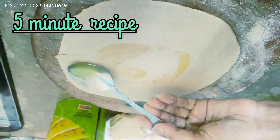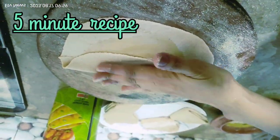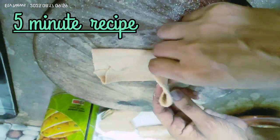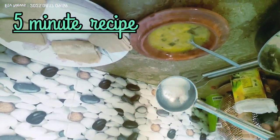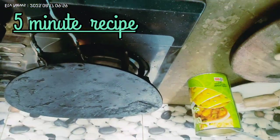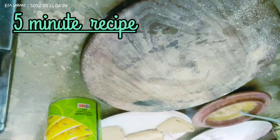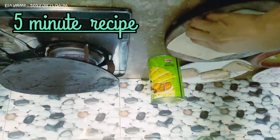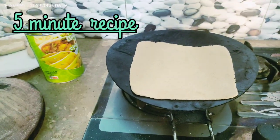Before we get this video going, let's add milk and a little oil. We will fry it on medium flame, putting it on the other side on the stove.